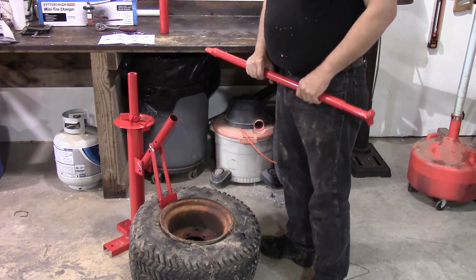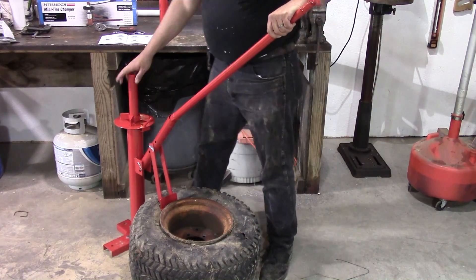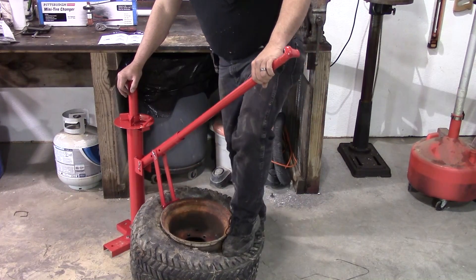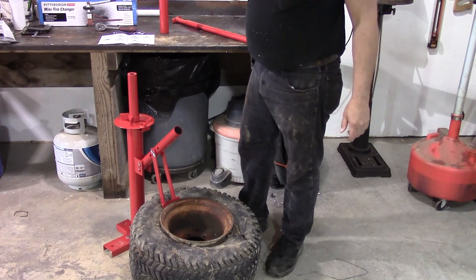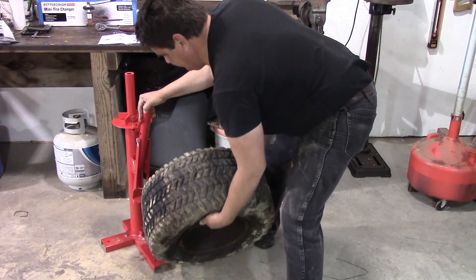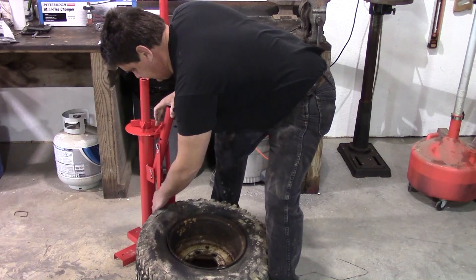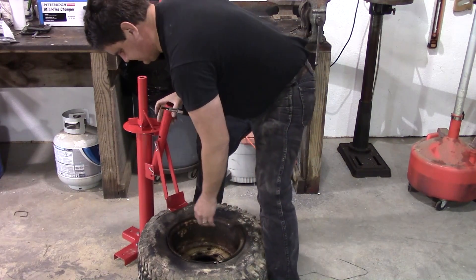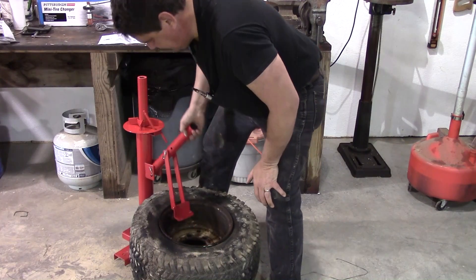No matter how much jumping around and prying I did on the meat of this tire, this tool — which really does need to be bolted down to the ground somewhere — you just push it down there and pop that bead off just as nice as you please. Got out of that with physics. Then pop the other bead loose on the other side. It's not the most graceful thing, but it does work. Beats not having one — that's the trick.